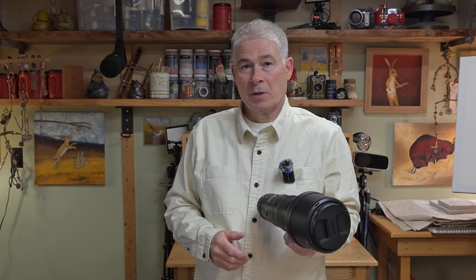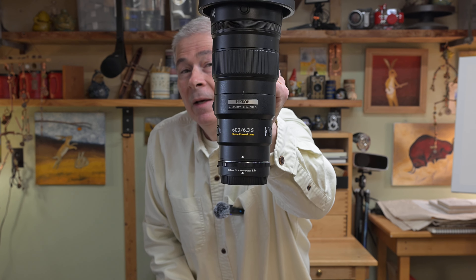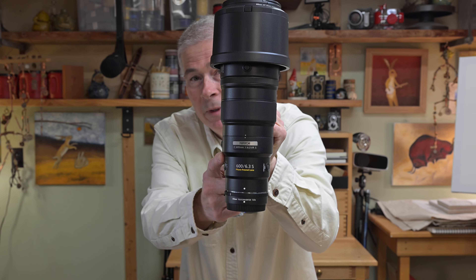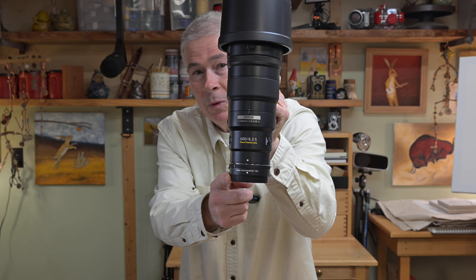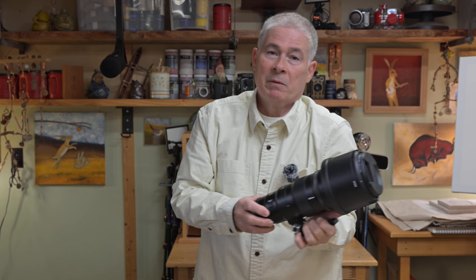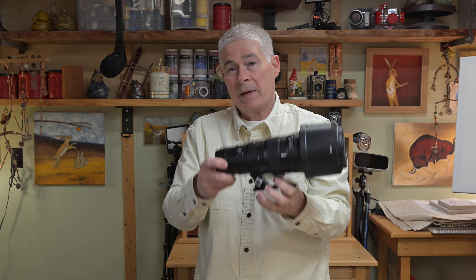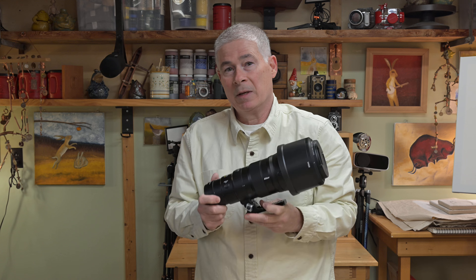Hello again and welcome to the Corner Studio here in my garage. Today we're talking about the Nikon 600mm f/6.3 lens for the Z-mount mirrorless line. We've been using it out in the field with the 1.4 teleconverter, so we've got some clips to roll — let me know what you think in the comments. Thanks everybody for showing up today, and I hope to see you again soon in another video.